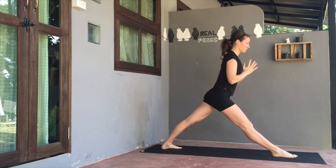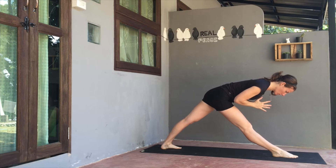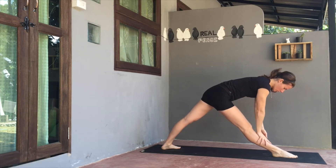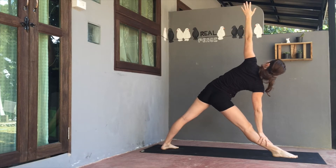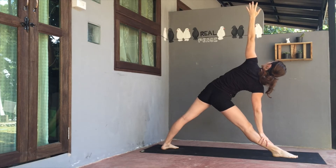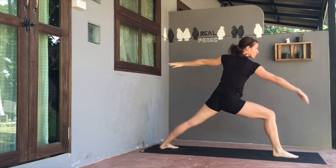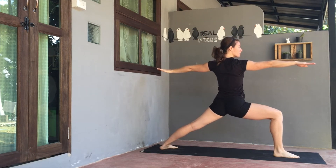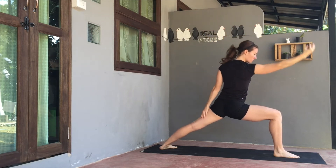On your next inhale, straighten the front leg. Exhale, send both palms in front of heart. Bend to fold forwards here, coming to a flat back, keeping the belly drawn into the spine. Then slowly release the right hand to the right shin. Both legs are straight. Left arm travels up towards the ceiling to triangle. You can keep a neutral neck, or gaze down or up if balanced. On the next exhale, bend the right knee, bring both arms to a T — Warrior II. Gaze over the front hand.